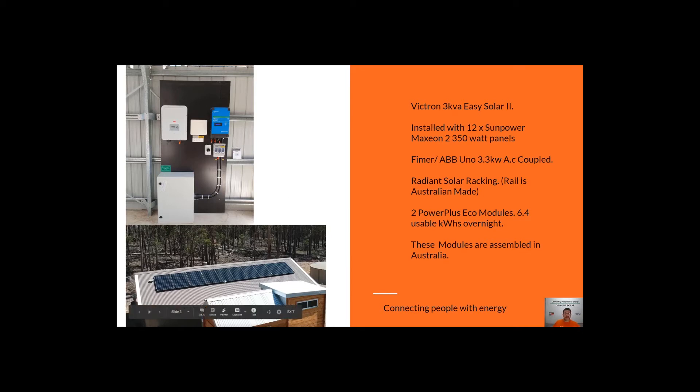We also use SunPower Maxium 350 panels in this system, which in my opinion is actually one of the best panels in the world. They're made completely differently than any other panel in the industry and have had the longest warranty of any panel manufacturer — a full 25-year warranty, pretty much as long as they've been offering panels. This system is designed for someone running lights, TVs, and fridges overnight, with larger loads during the day relying on the sun via the AC coupling inverter.